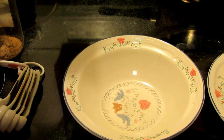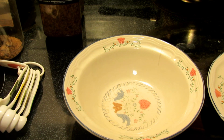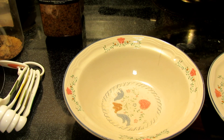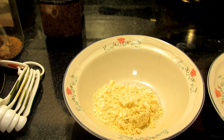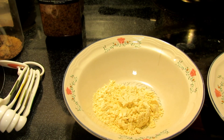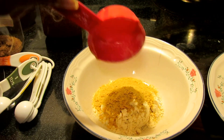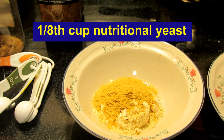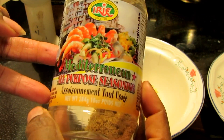While your tofu is pressing, you can get your dry ingredients together. That includes a third of a cup of chickpea — otherwise known as garbanzo — flour. I'm going to use less than that, not quite a quarter cup. You're also going to need the nutritional yeast; the recipe says a quarter cup, and I'm using about an eighth of a cup.